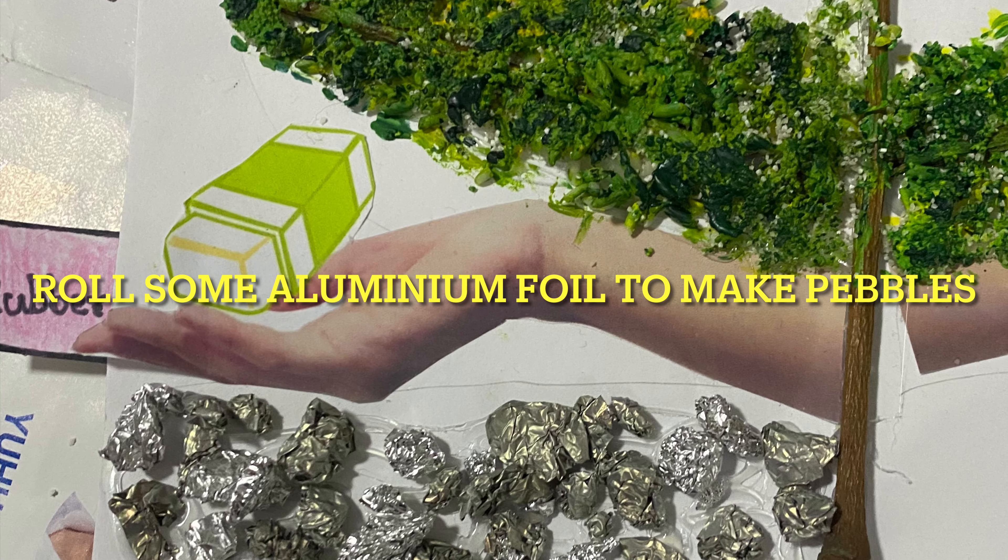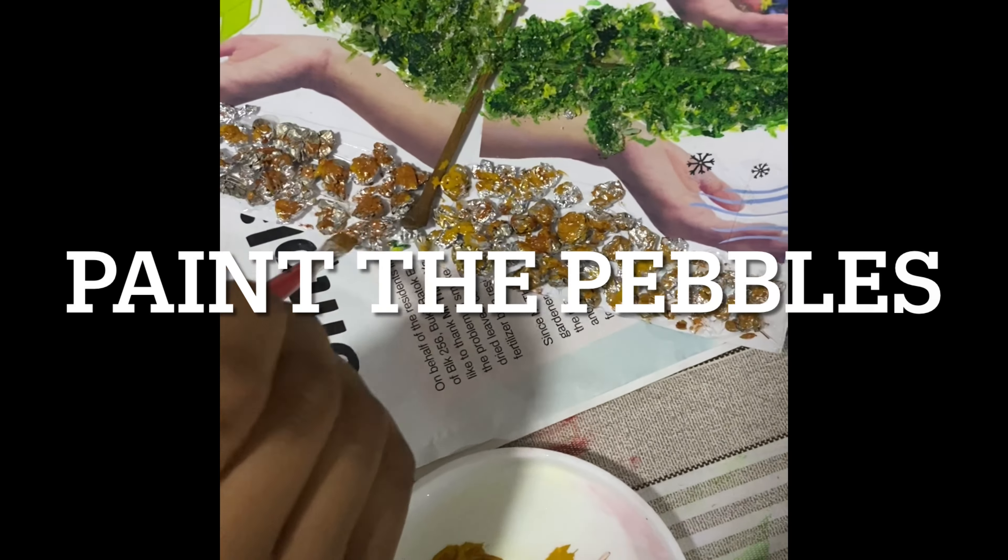Fold some aluminium foil to make some pebbles or rocks and paint it.